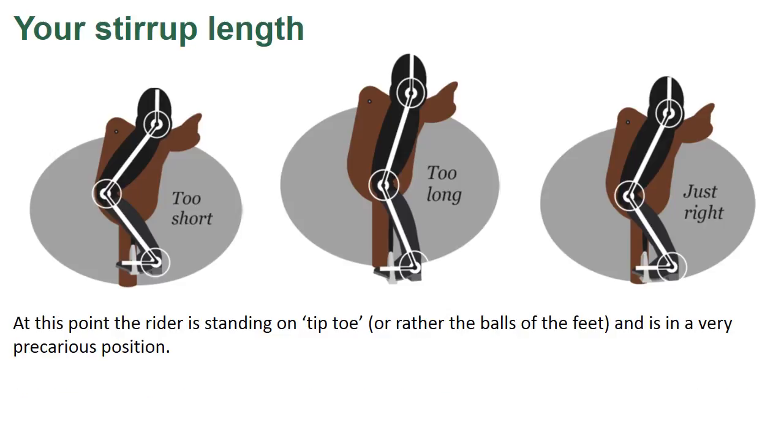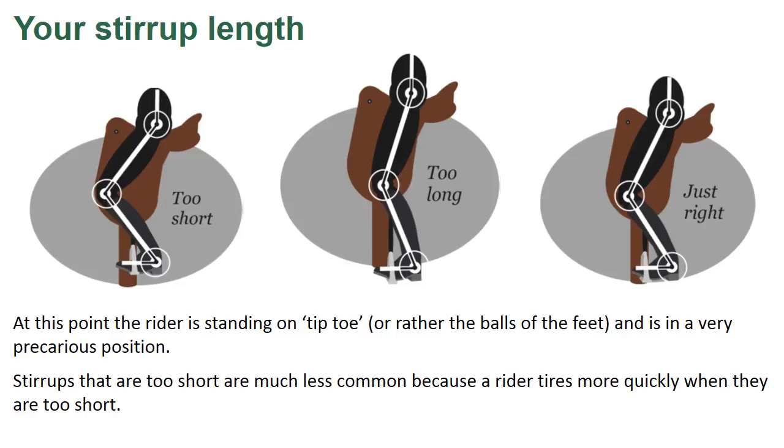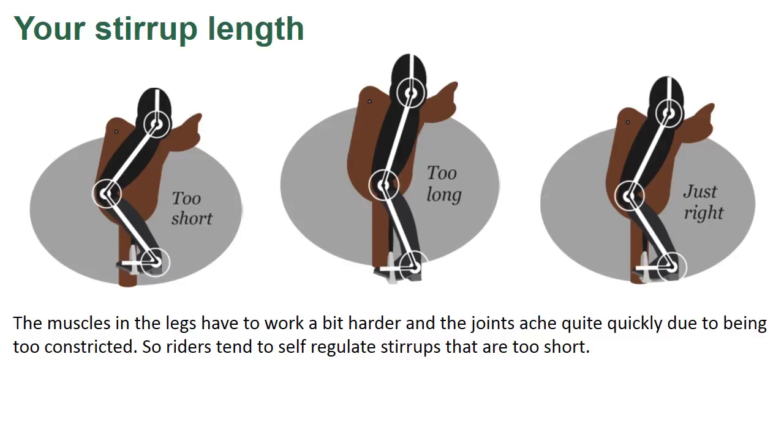At this point the rider is standing on tiptoe — or rather the balls of their feet — and is in a very precarious position. Stirrups that are too short are much less common because a rider tires more quickly when they are too short. The muscles in the legs have to work harder and the joints ache quite quickly due to being too constricted, so riders tend to self-regulate stirrups that are too short.